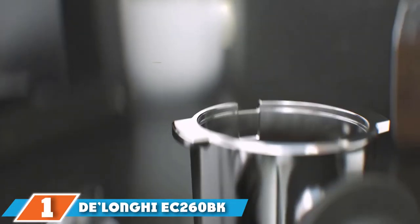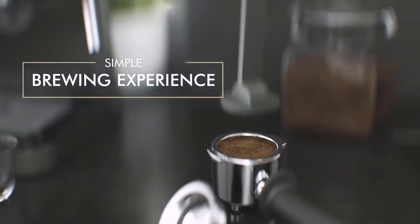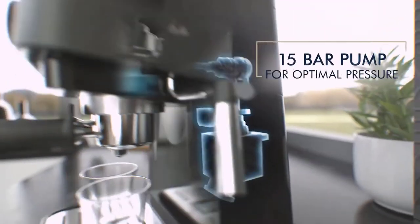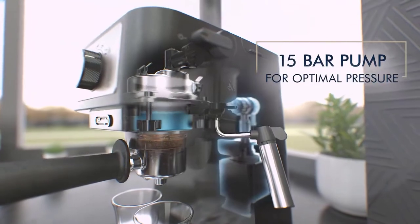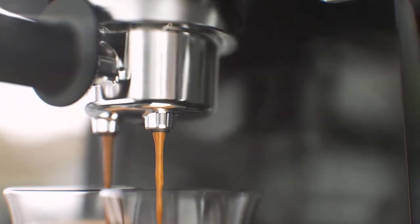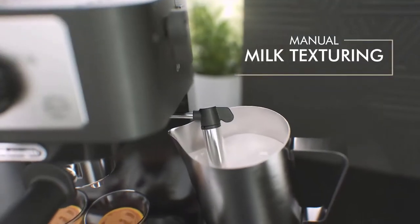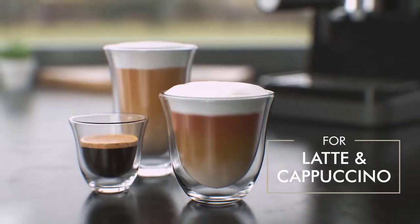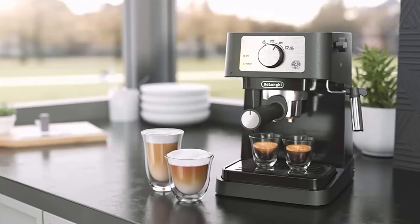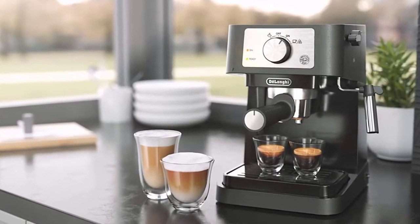At the first position of our list, we have the DeLonghi EC 2060 coffee maker. This is an excellent choice for users looking for hands-on craftsmanship in their coffee brewing experience. This model features a durable portafilter with multiple filters to accommodate single and double shots of fresh espresso. It also features an adjustable base so users can serve two individual glasses or a taller single mug in a single brew session. It provides users with an authentic espresso experience thanks to 15 bars of pressure during the extraction process.